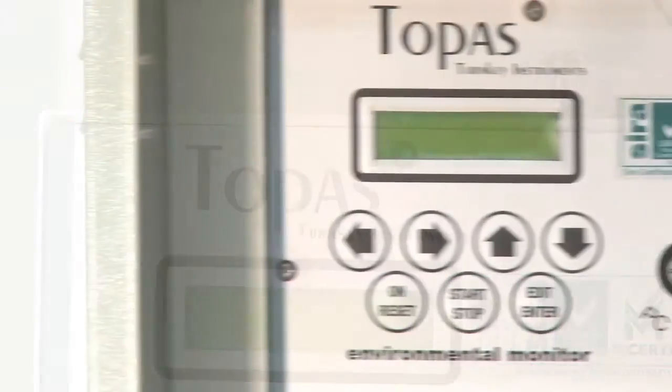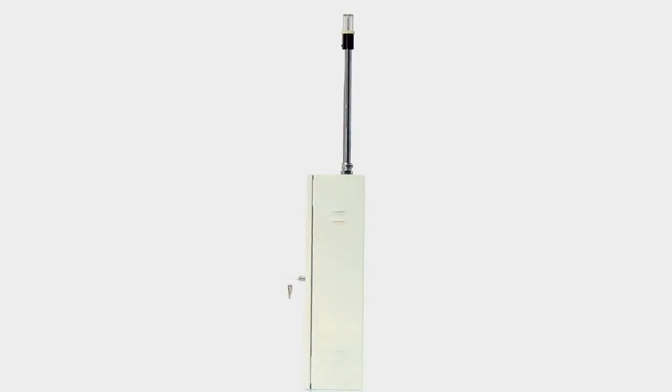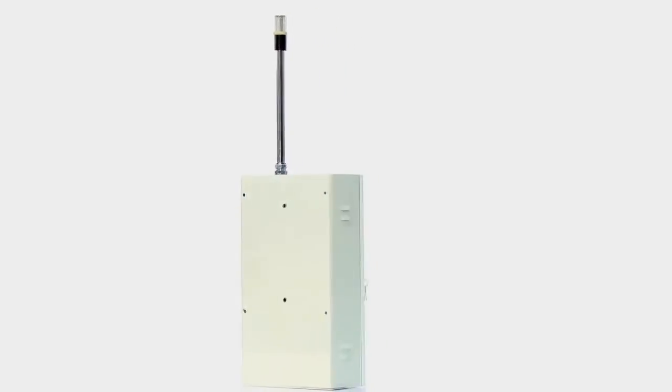The Topaz Fixed Station Monitor is intended for long-term monitoring installations. It can be powered by various power options including mains, batteries, solar and wind to suit your application.